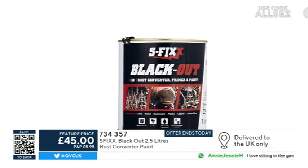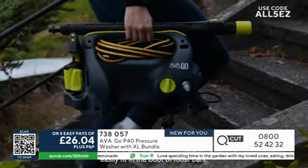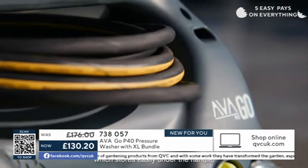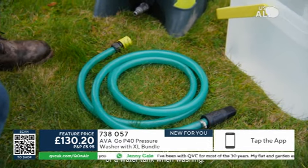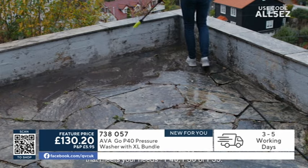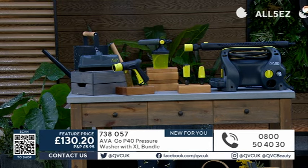We've also got the Ava Go P40 pressure washer with XL bundle. I absolutely love this brand — it is brilliant. There are loads of YouTube videos out there of people loving and using this. It's a feature price saving you around about £46. It is a brilliant bundle, newly put together as this particular bundle, and they are known as the experts when it comes to pressure washing. Easy payments at just £26.04. This will enable you to get all your decking ship shape, the render on the outside of your house, your paving stones, muddy bicycles, and garden furniture.